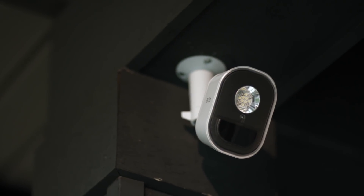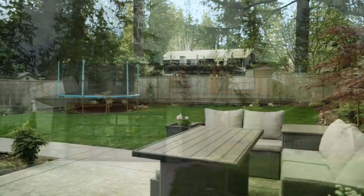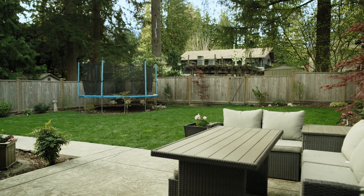Arlo Security Light is a 100% wire-free, weather-resistant LED light and the latest addition to the Arlo Smart Security System. Arlo Security Light can be positioned virtually anywhere to illuminate areas like driveways, porches, and backyards for added security and protection around your property. When motion is detected, the light turns on and alerts you to potential threats anywhere, anytime through the Arlo mobile app.